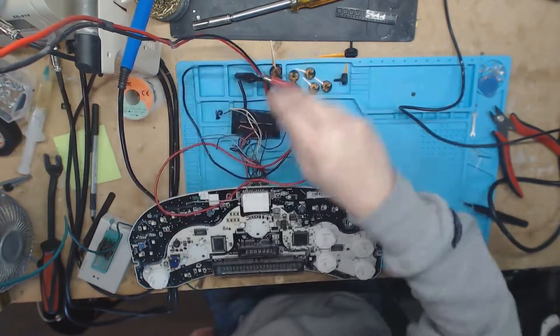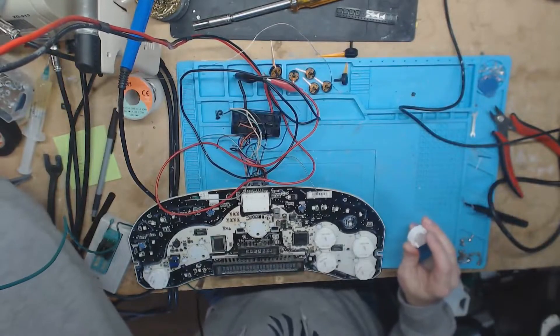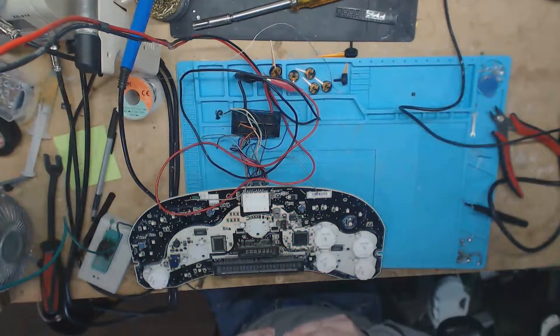I got all the LEDs on. Let's test them real quick before I put these two motors on. All of them seem to be good, so let's go ahead and get these two motors on.